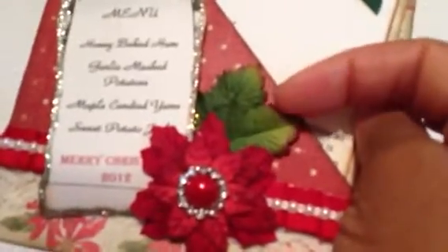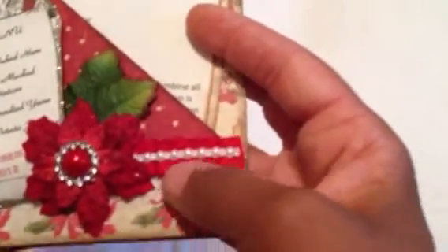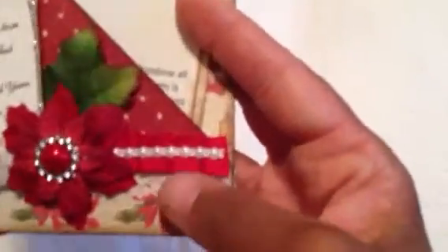The poinsettia has a rhinestone center and flatback pearl — it's really pretty. Then she has these gorgeous paper flower leaves. She also has some gathered ribbon trim underneath with some flatback pearls. There are some Recollections bling behind it with snowflakes and flourishes. Her paper choice is so pretty — I believe this is a K&Company paper.